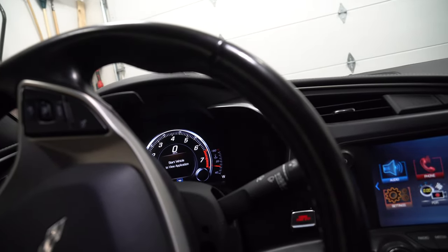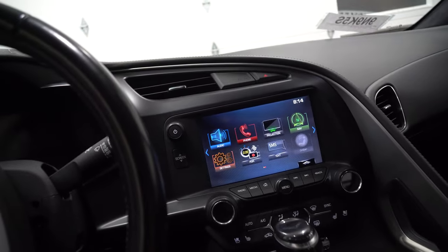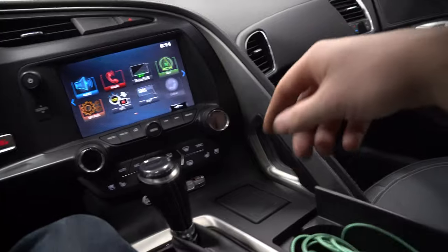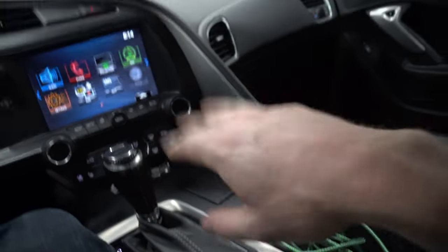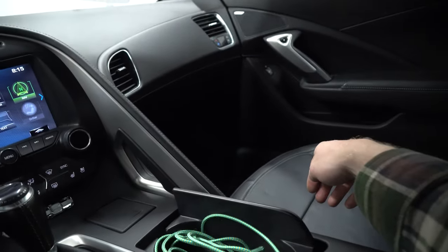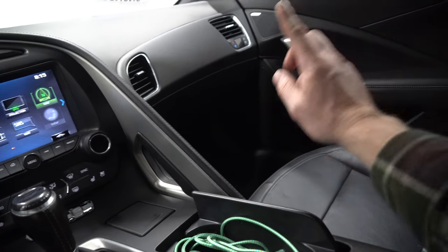These are all things that if you've researched C7s, you already know, but I'm just having fun telling you anyway. Why don't we take a look under the hood, and then I'm going to start talking about some options. I think what I might do is some carbon fiber inlays on all this, because there are a couple of companies that sell carbon fiber packages. It would be kind of neat to throw the carbon fiber pieces in here instead of all these silver pieces, but we will see — that's not high up on the list.